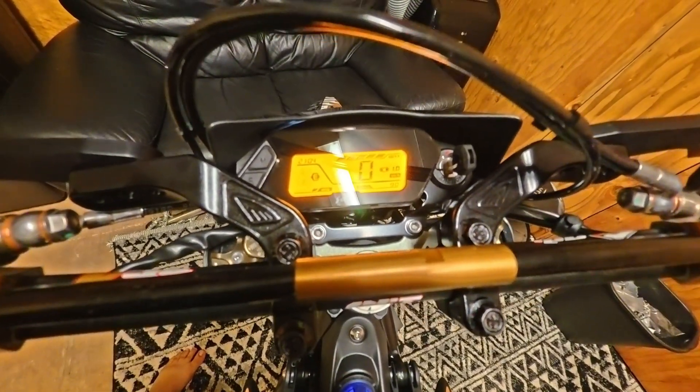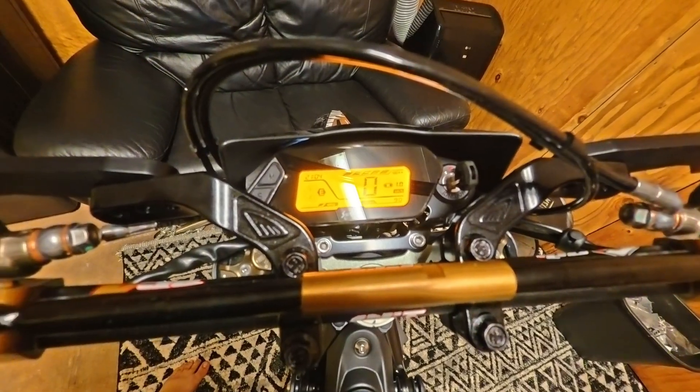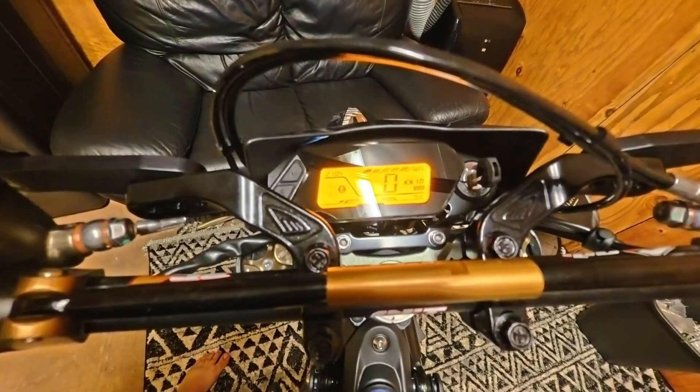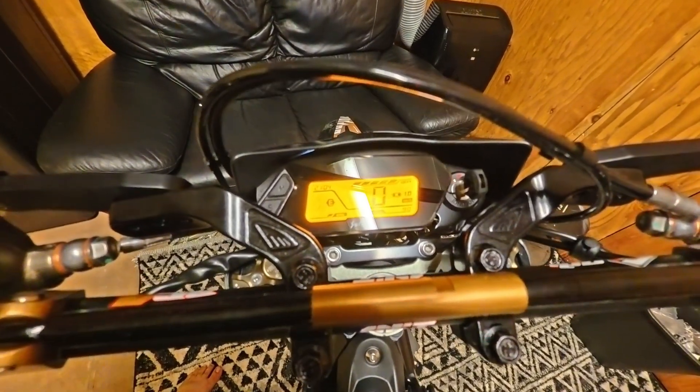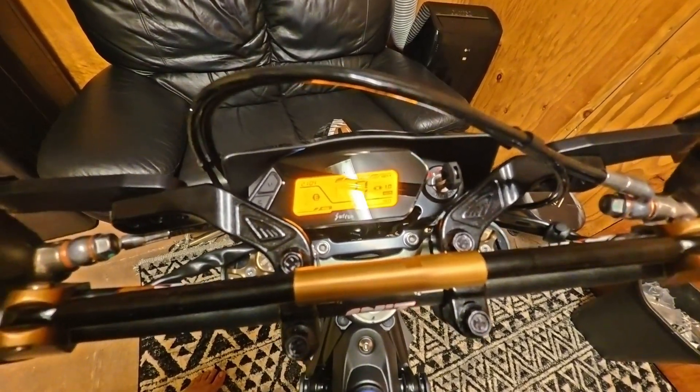Today we're on the 2025 Suron Ultra V. We're going to go over quickly how to use the display on this bike — specifically how to change the clock, how to change kilometers to miles per hour or vice versa, and how to change the gear ratio.